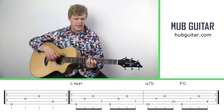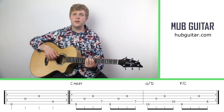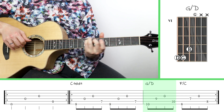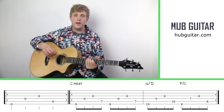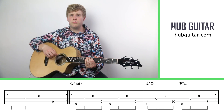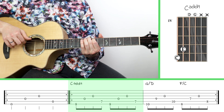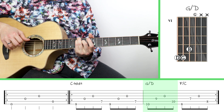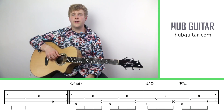Notice also that the first chord C add nine is going to be twice as long in relation to the other two chords. So if you play it literally it's going to sound like this. I would encourage you to actually play each chord multiple times and kind of get settled into the pattern — like that.